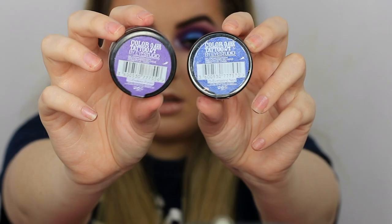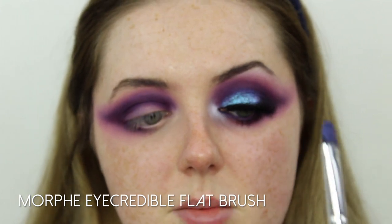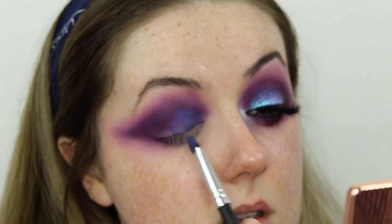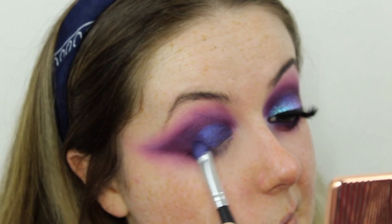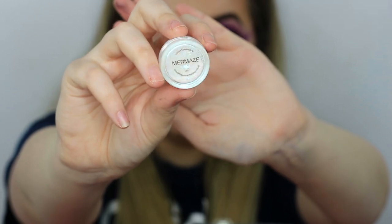I'm going to pop a cream eyeshadow across the eyelid. I didn't have a dark enough purple in a cream eyeshadow so I'm taking a mixture of two Maybelline Color Tattoo 24 Hour shades — Endless Purple and Everlasting Navy — mixing them together on the back of my hand to create a deeper purple shade. On a flat brush from Morphe's Eye Credible set, I'm packing that onto the lid and winging it out slightly at the outer corner, then setting it down with a touch of that same brush.